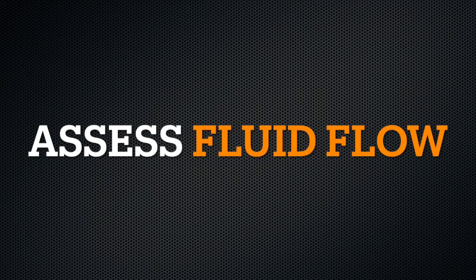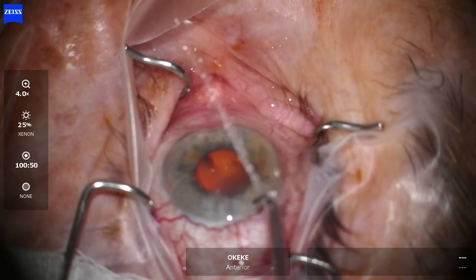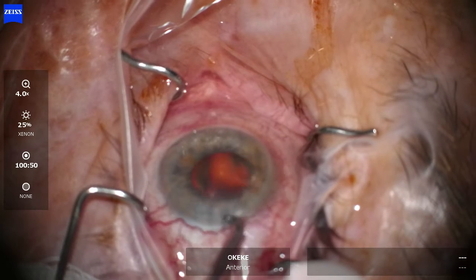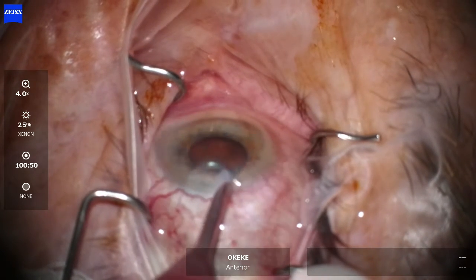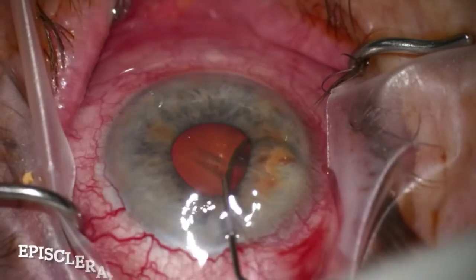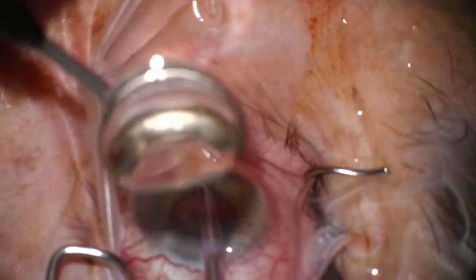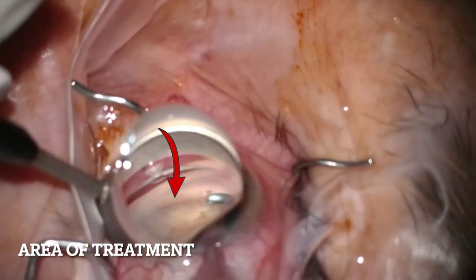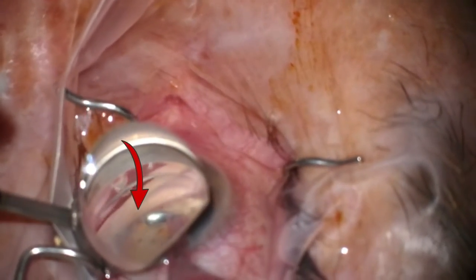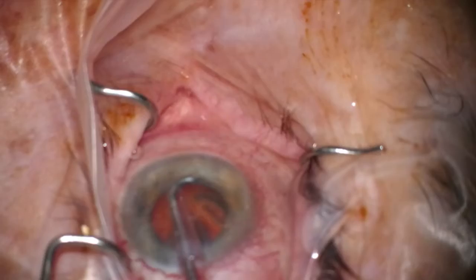Another area to master with the Omni device is being able to assess fluid flow. How can I tell that I'm making an impact on the outflow system with my technique? It took me a while to be able to understand what a fluid wave looks like, but being able to see one can be very reassuring. What you're looking for is blanching of the episcleral vessels in the area of treatment. Watch here how you initially see the prominent episcleral blood vessels, and then as the fluid bolus in the exposed area allows for easier passage of irrigated fluid to flow out past Schlemm's canal into the collector channels, it makes those episcleral vessels blanch.